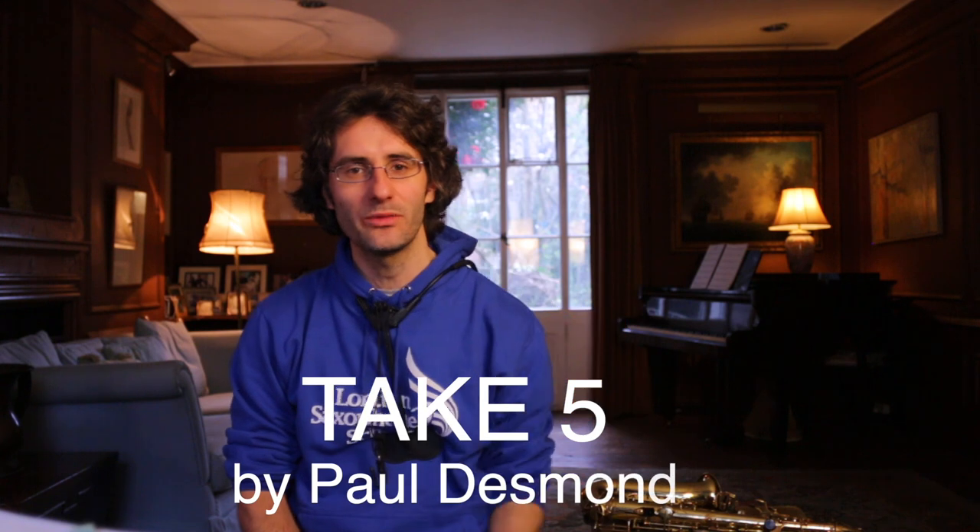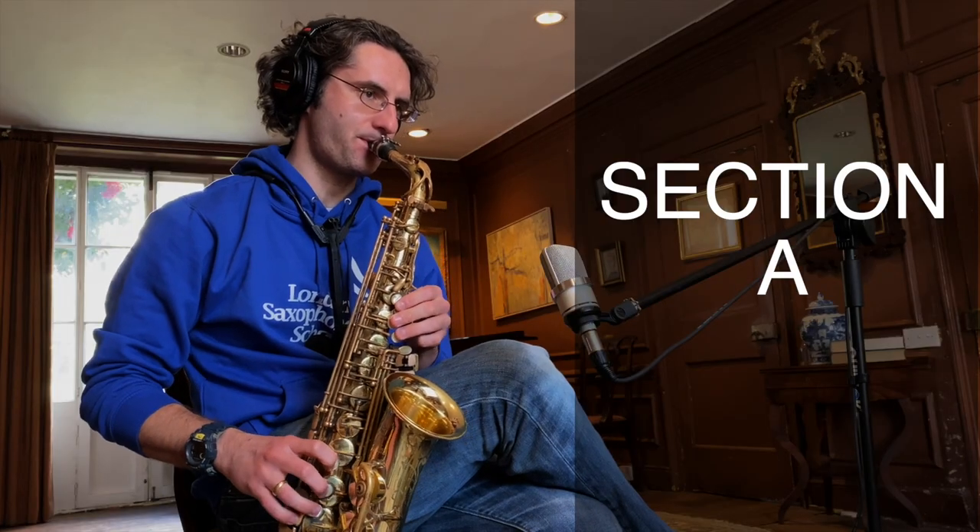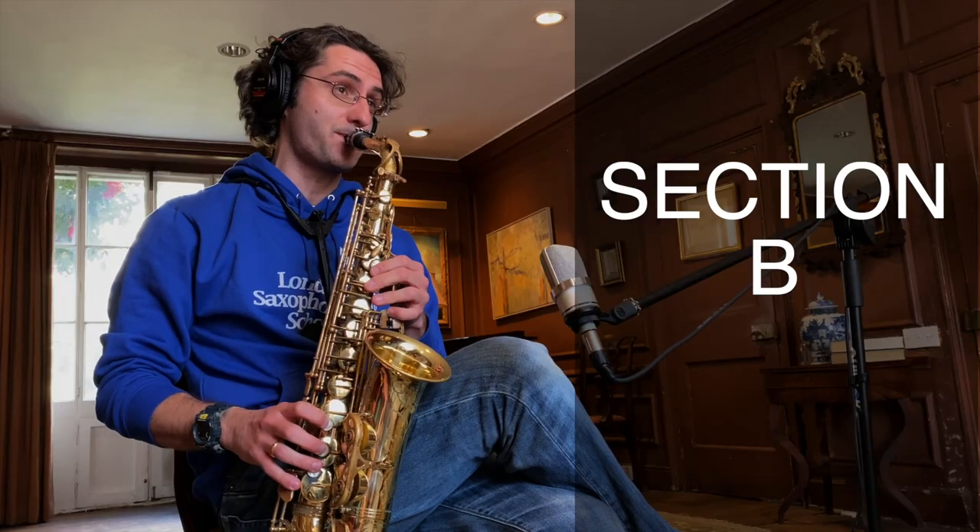Today is Take Five day! Welcome back to this new episode. My name is Martino and today I'm going to show you how to practice this really cool piece, Take Five. I'm going to give you methods, tips and tricks on how to practice it. I'm going to divide it into section A and what to do on section B. Ready? Let's start.